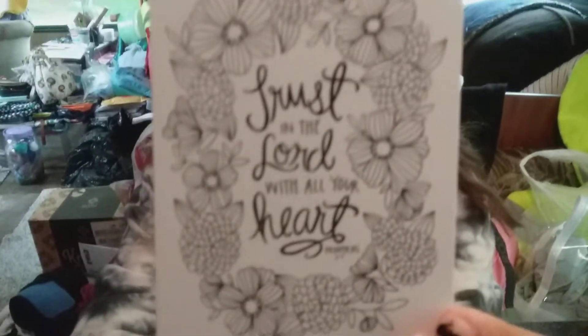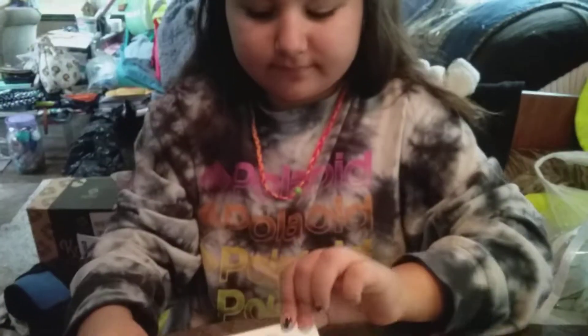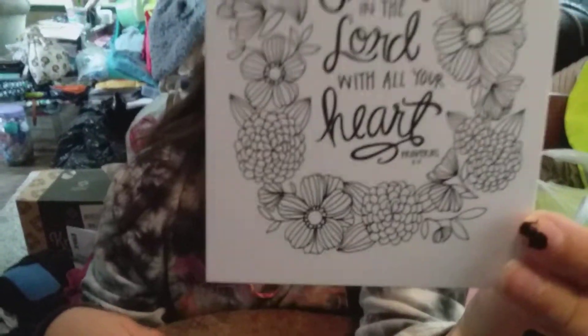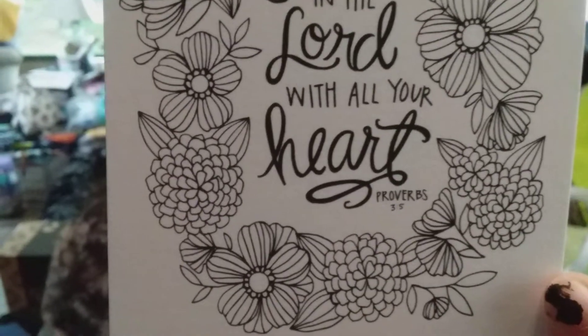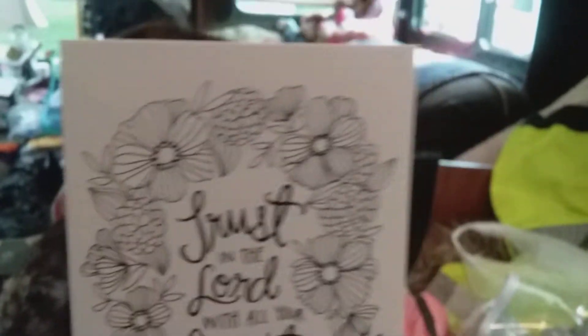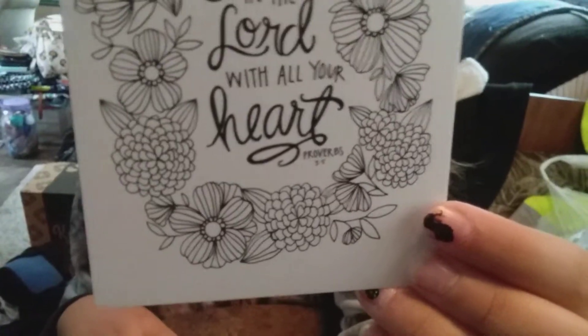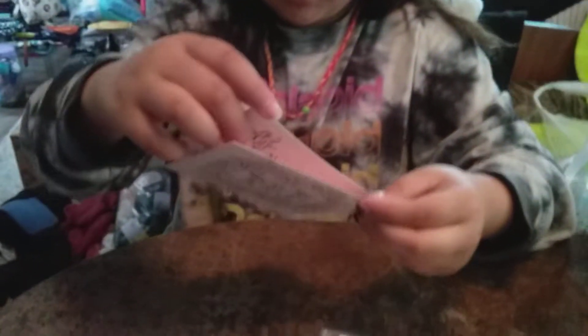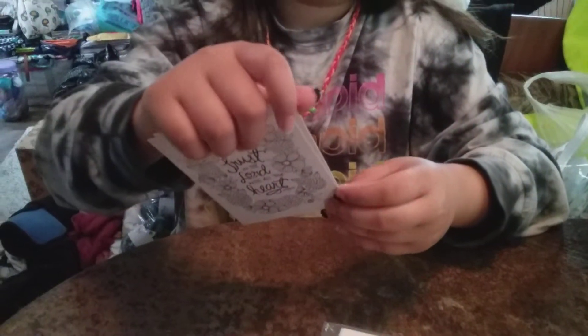And then 'Trust in the Lord with all your heart' — I love that. Bring it back up here, thank you, I'm trying to see the verse. Proverbs 3:5 — look at that, isn't that pretty? I love Proverbs 3:5 or 3:6. And this one is Proverbs 3:13 through 14.